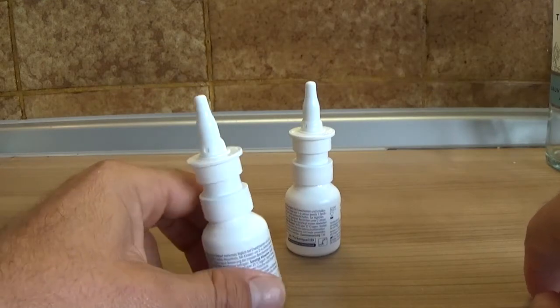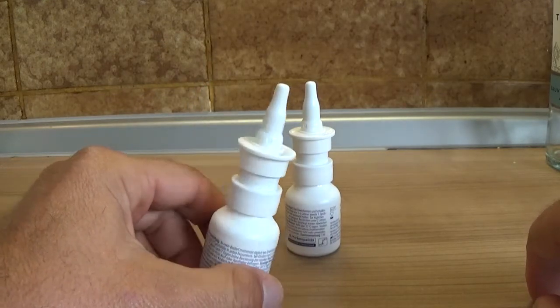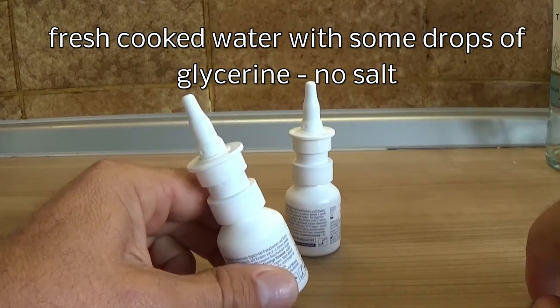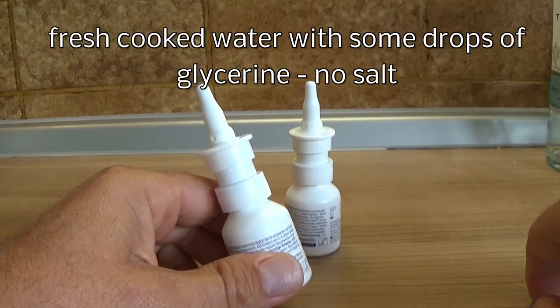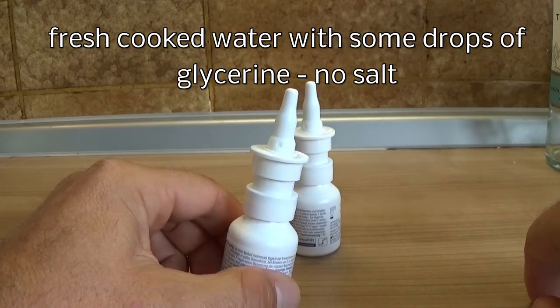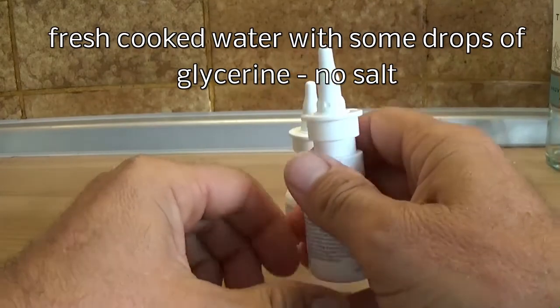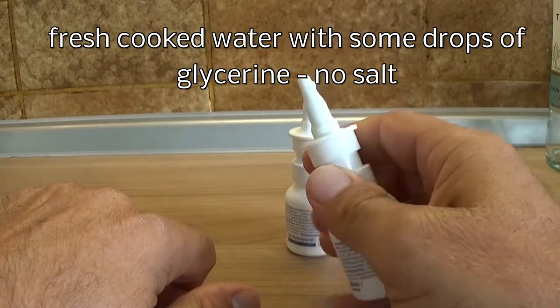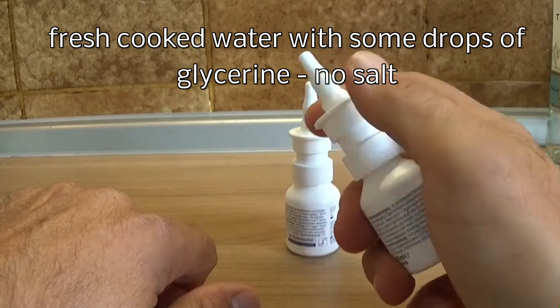Here you can see a pump spray for your nose. It's filled with water and you put some drops of glycerin in it and boiled cooking water — no salt, because salt dries up the nose. You open it like this and you can fill it with water and glycerin.